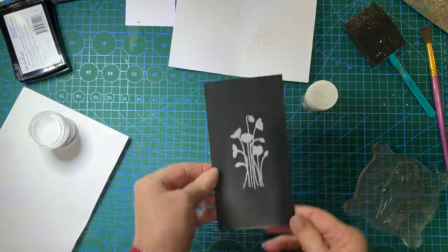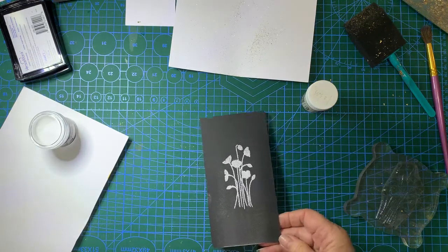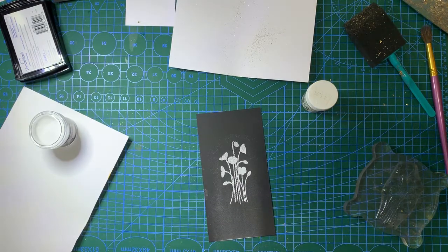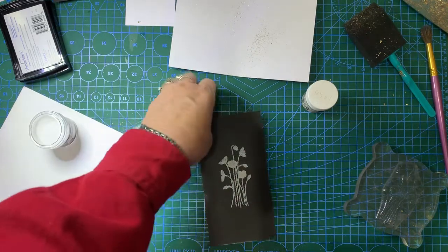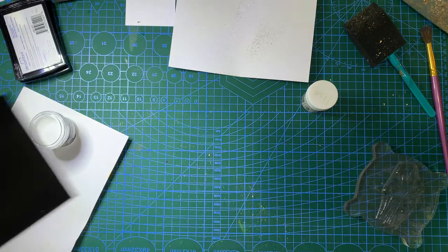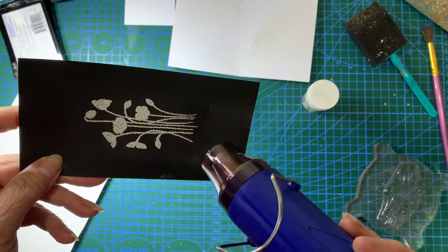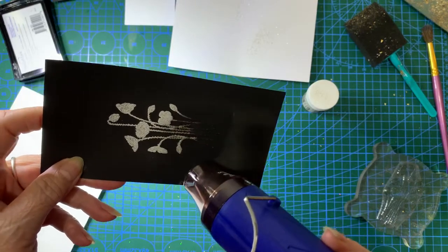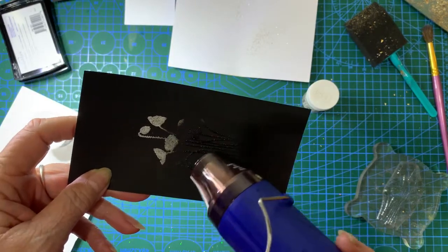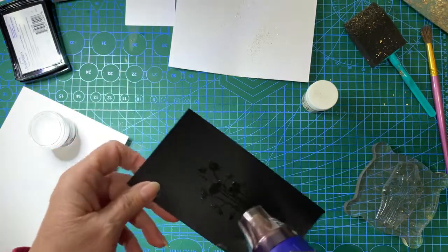Now I'm just going to get the heat gun going. Make sure your gun's hot when you go to it and this will melt pretty quick. Hopefully we'll be able to see it melting. Let's see how we go, I'll just turn it on. Okay, here we go. There you go, you can see it melting reasonably quick. It melts a lot quicker than your normal embossing powder.